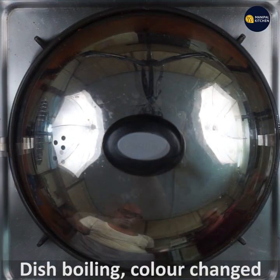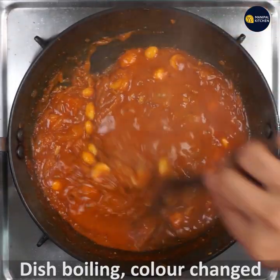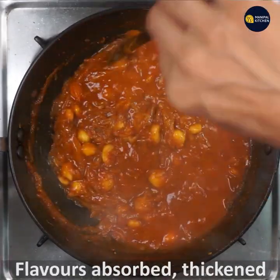If you want to cook it, you can make a dish that is boiling. If you want to make a dish, make a dish that will not absorb.